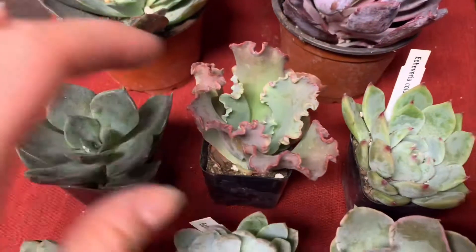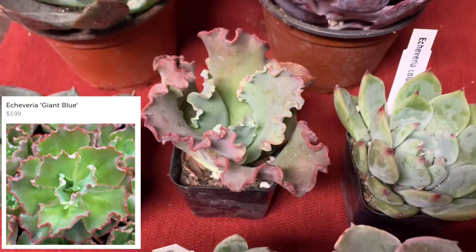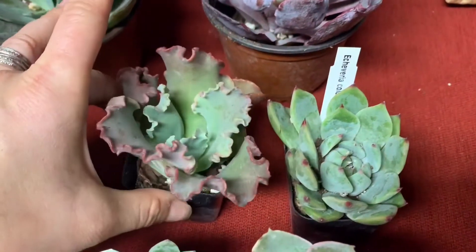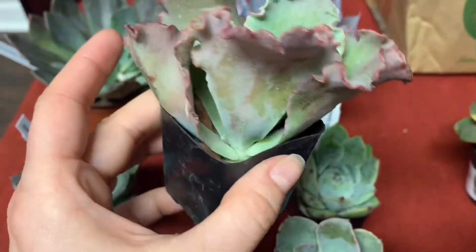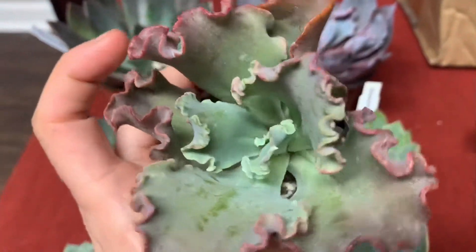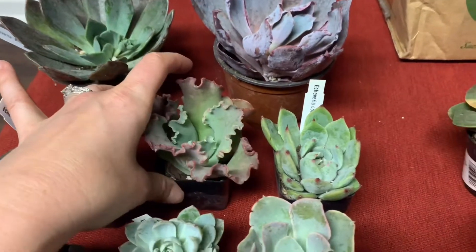I've got this one right here. This is a Giant Blue and it's very frilly and I can't wait for this one to get big — it's supposed to get really big, I think. I don't think these bigger ones make pups usually; I think you just have to behead them. But it looks really good and new growth looks great — kind of reddish, bluish, green. I think it's going to get more blue the more it's out in the sun.